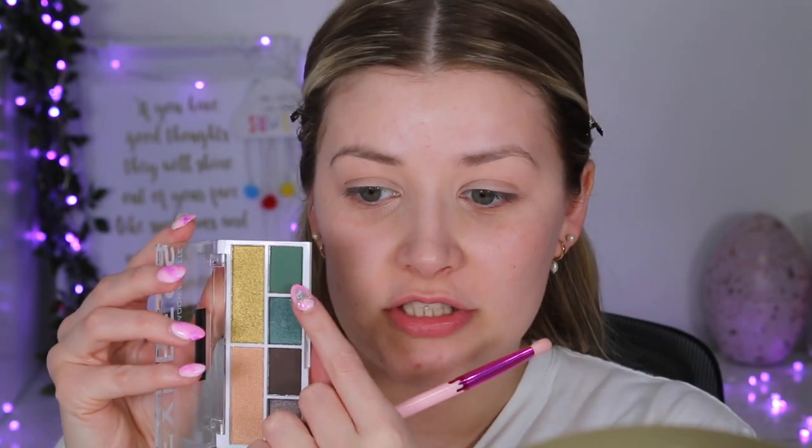The packaging does feel more on the cheap side, but it's three pounds for an eyeshadow palette — it's meant to be really affordable, that's the whole purpose of the brand. I'm going to start with an i Heart Revolution brush from a Christmas gift set and go in with the green shade first, putting it straight into the crease.